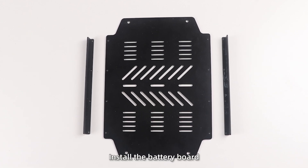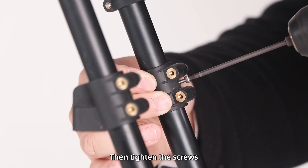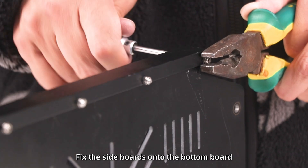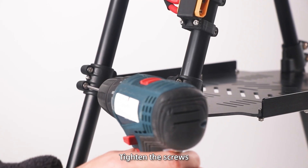Install the battery board. First, move the adapter to the position hole, then tighten the screws. Next, fix the side boards onto the bottom board and install them on the fixed adapter. Finally, tighten the screws.